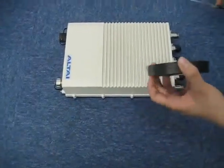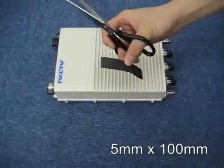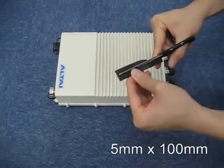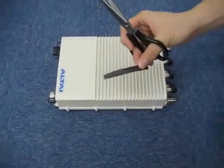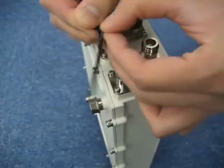In order to improve the waterproofing of the RF ports, we need a strip of 5 mm x 100 mm butyl rubber tape. Wrap all the A8 BTS RF ports with the butyl rubber tape.